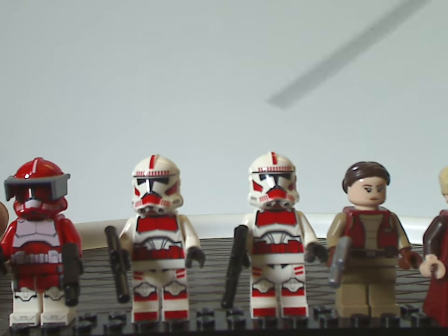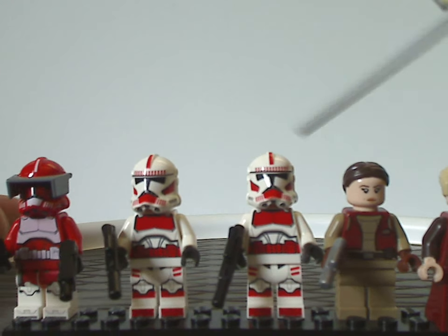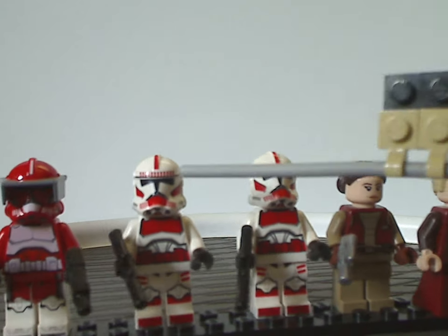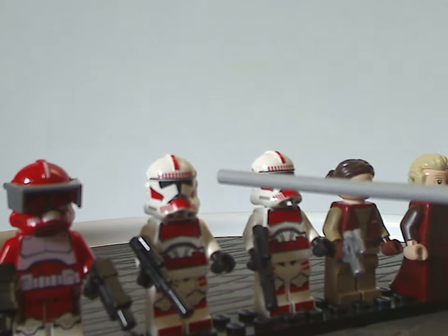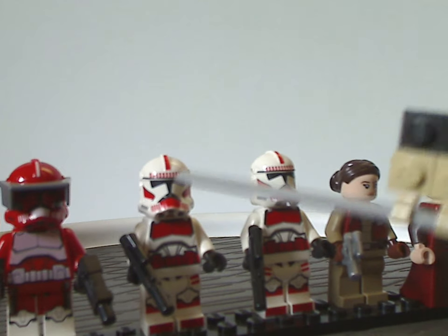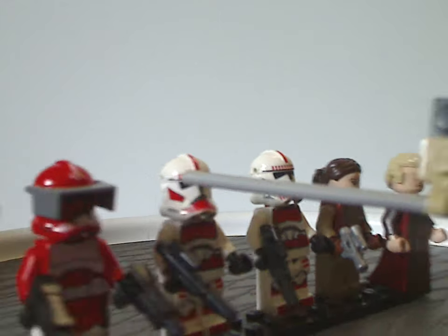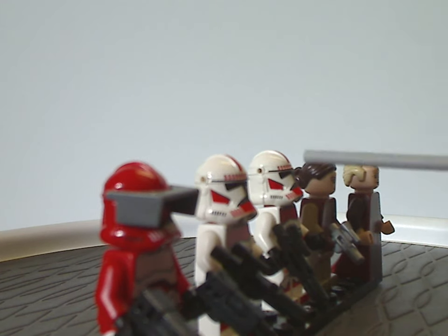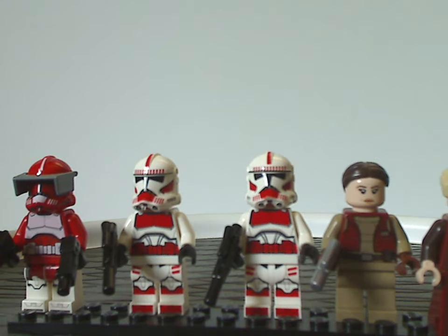Moving along, we have two Coruscant Guard troopers. Their torso print, leg printing, and helmet piece all look good. It's kind of similar to the recent 501st and 286th troopers, but at least has the nice red printing like we've seen back in 2014. Of course there are the dinky helmet holes, like we've been seeing lately, but everything about them looks good overall.